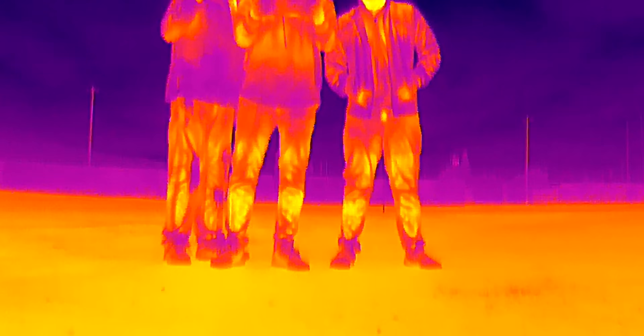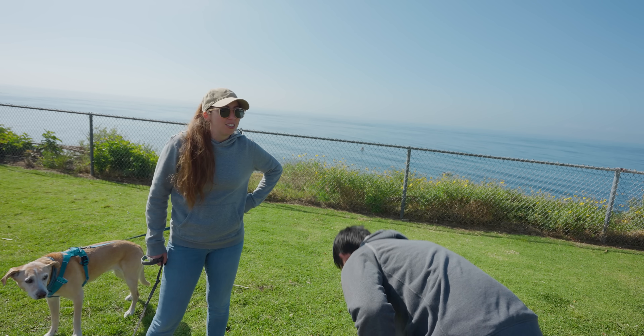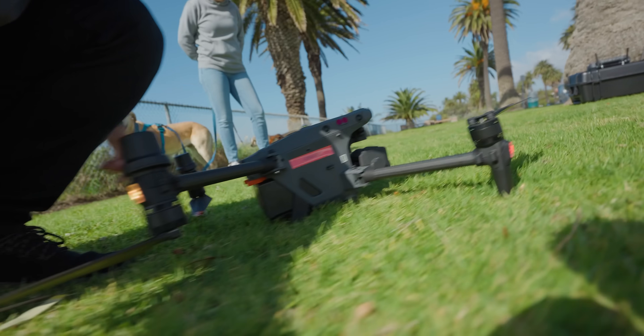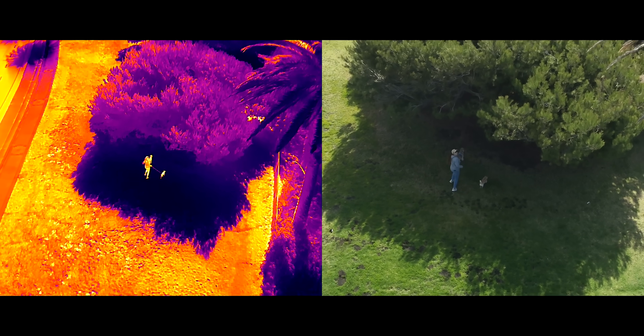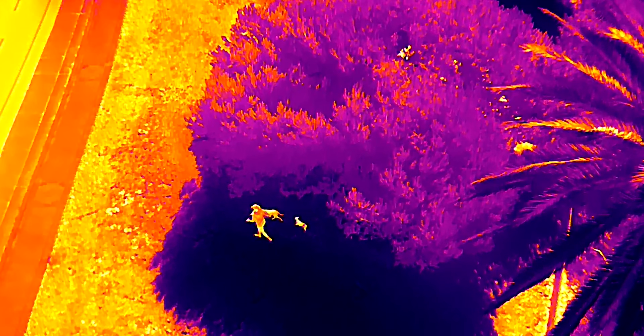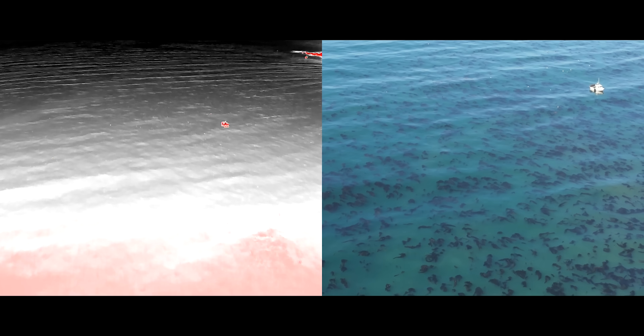That is thermal IR. I'm here trying to convince Carrie that we need one of these — if the dogs happen to get lost in the middle of the woods at night, how would we ever find them? Right now the thermal isn't as obvious because the ground temperature isn't that different from your body temperature. But as soon as it cools off — early morning or nighttime — everything else is dark except for whatever is warm. So it becomes very obvious.